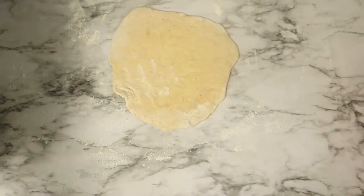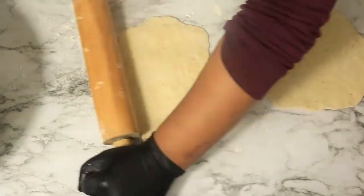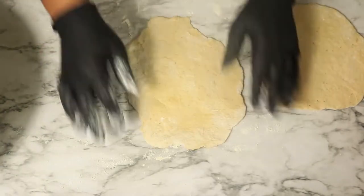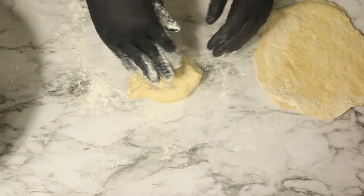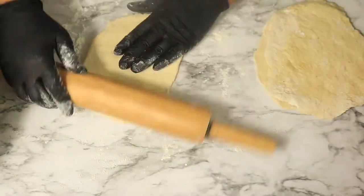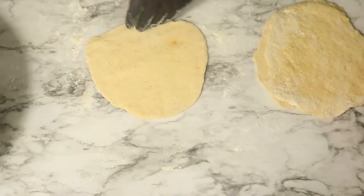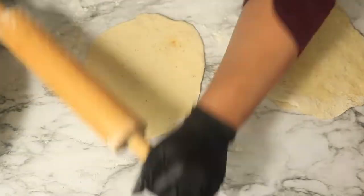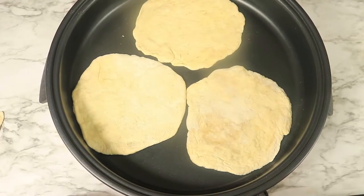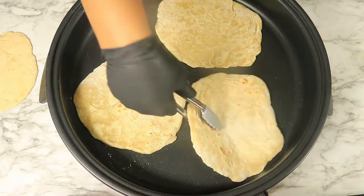While rolling out your dough, you want to add a little bit of flour to the top while stacking the rest of your tortillas to prevent them from sticking to one another. In my skillet, I'm adding in my flour tortillas and I want to let them brown on both sides. There is no oil added to the skillet because on the Daniel Fast, you can't fry any of your food.